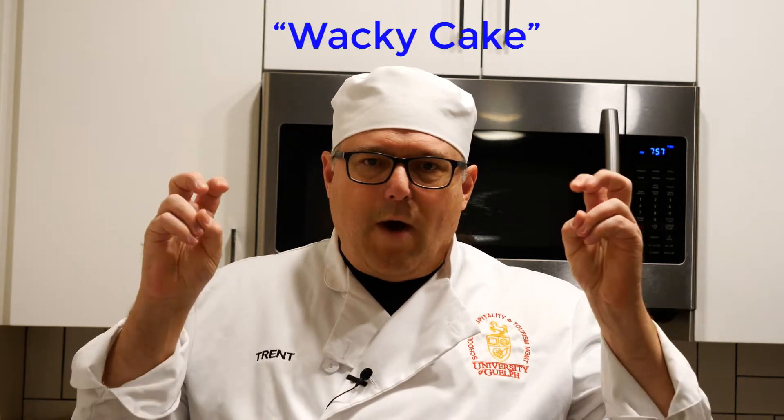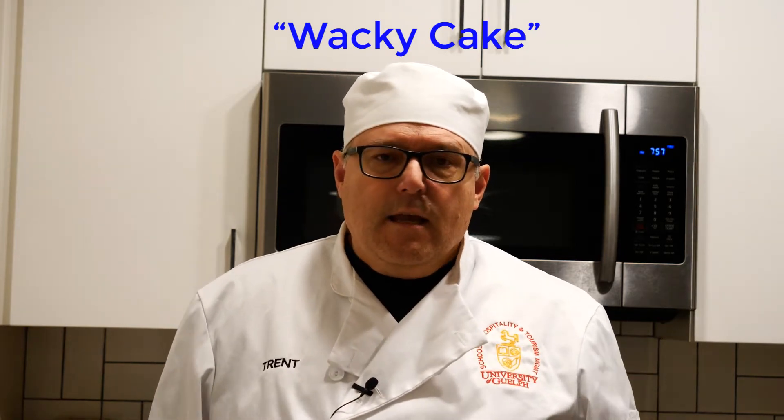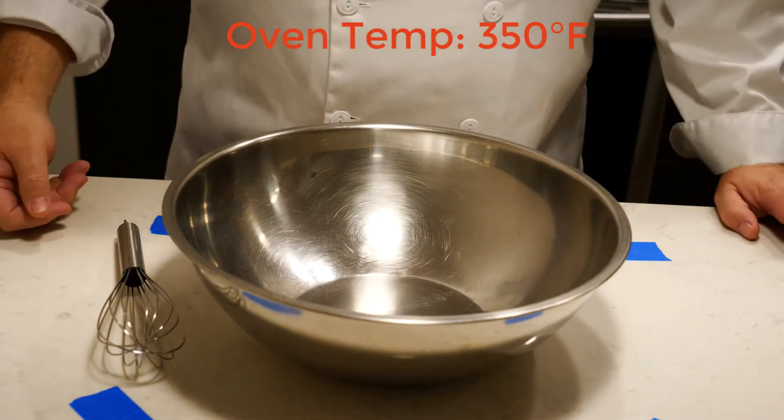Hey there everybody, thanks for watching the video. I have a little treat for you right here in the middle of the video — you'll get back to your learning in a second. I want to share a family secret recipe with you, it's called wacky cake. I'm going to go behind the camera, point it down at the counter, and in about a minute make you a cake. The oven's all warmed up, set to 350 degrees.